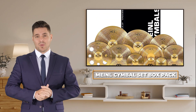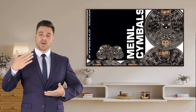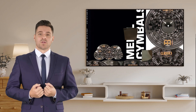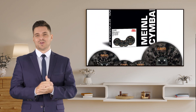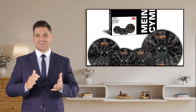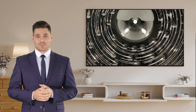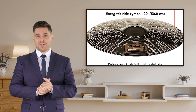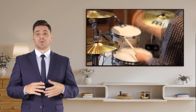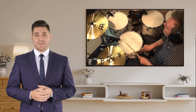Introducing the Mainle Cymbal Set Box Pack. The Mainle Cymbal Set Box Pack is a game changer for drummers of all levels. Whether you're a beginner or a seasoned pro, this cymbal set has everything you need to enhance your drumming experience. This box pack includes a carefully curated selection of high-quality cymbals designed to deliver exceptional sound and versatility. From crisp hi-hats to explosive crashes and thunderous rides, the Mainle Cymbal Set Box Pack has it all.